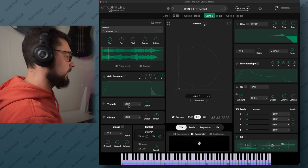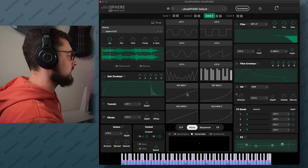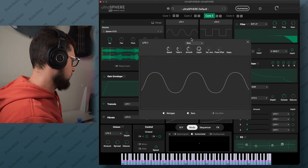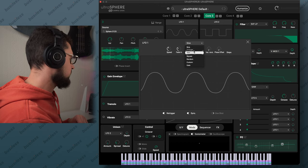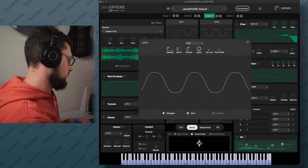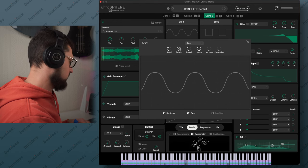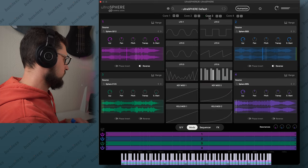The tremolo is now controlled by LFO number one. So where are the LFOs? We go to mods, and we have all the LFOs, key modifications, and velocity modifications. If you double click LFO one, we have full control over it — sine wave and other types of LFO. We have the speed, and we can desynchronize it or keep it synced. There's also a fade-in option. So we have core three almost done.